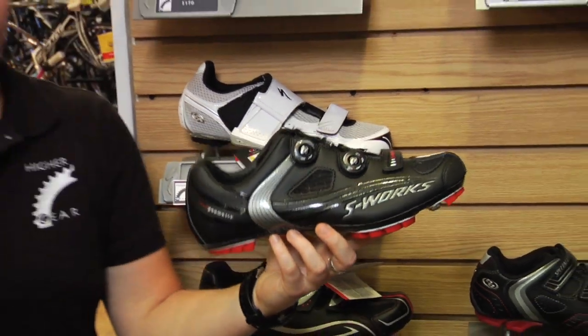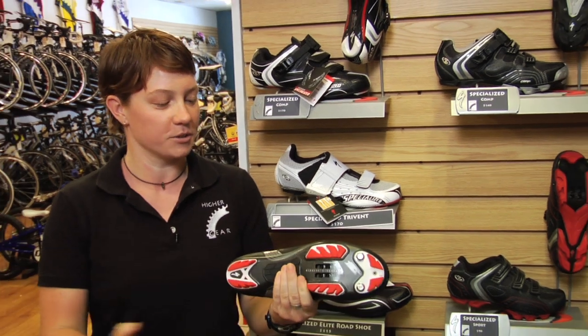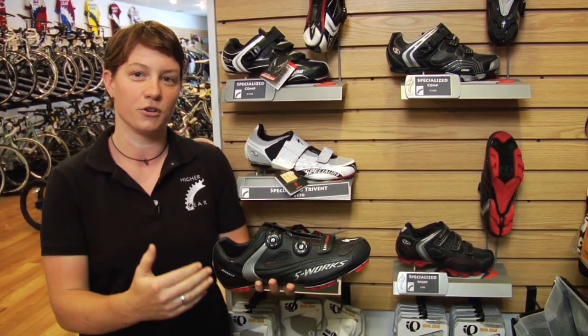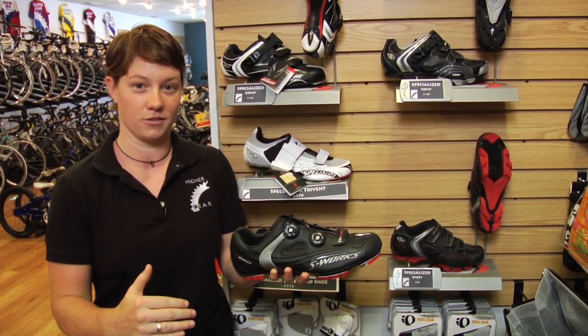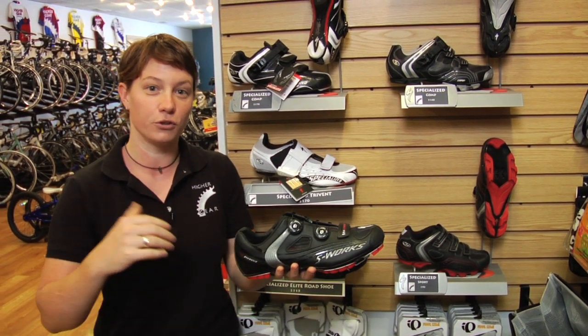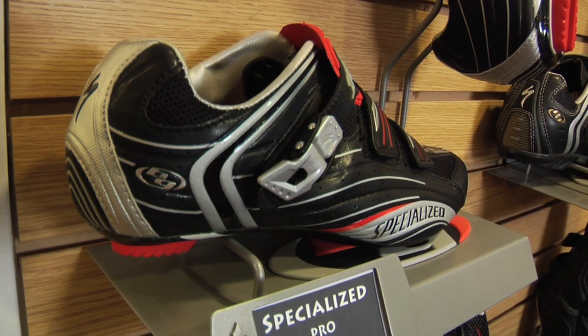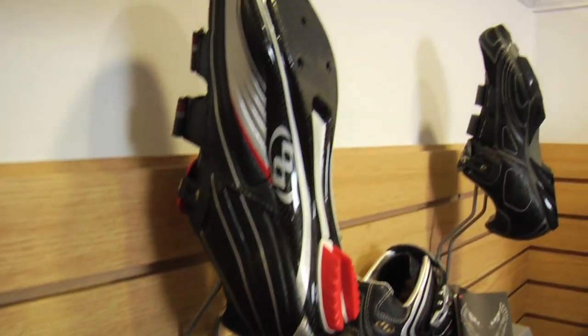So why get cycling shoes at all? Actually, if you get a clipless pedal and a cycling shoe that clips into it, it makes you about 40% more efficient on your bike just for starters. And then once you get the hang of your fluid pedal motion and everything, it's going to make you so much faster, so much stronger, and it's actually going to be easier to ride.